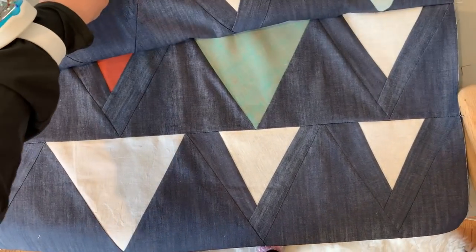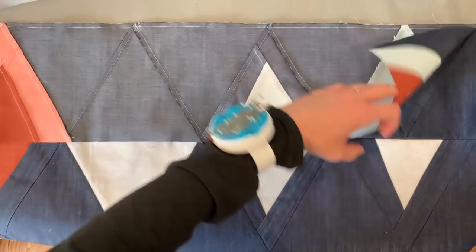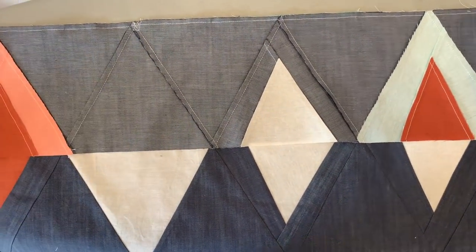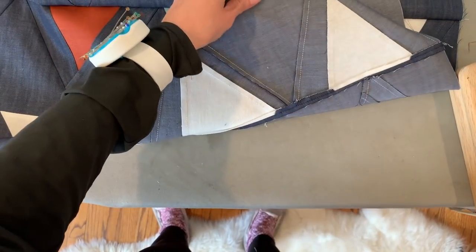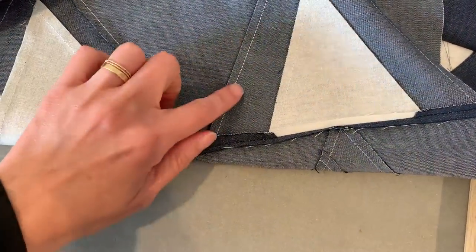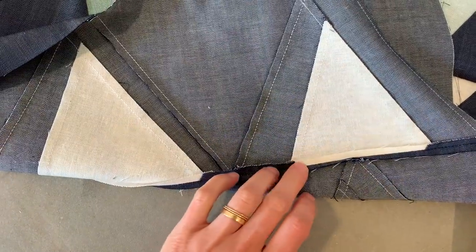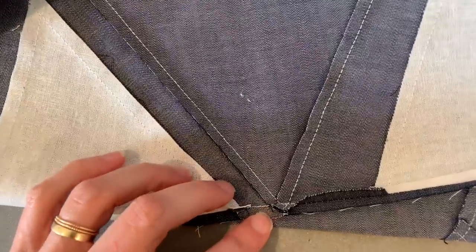I have a couple rows sewn together here. This seam is pressed and this seam was just freshly sewn and I'm going to press it. When sewing rows together, I make sure to press my seams open. You can see these are pressed to the side when I was sewing my triangles together, but when I'm sewing my rows together I'm pressing open, and that's because I have some bulky areas.